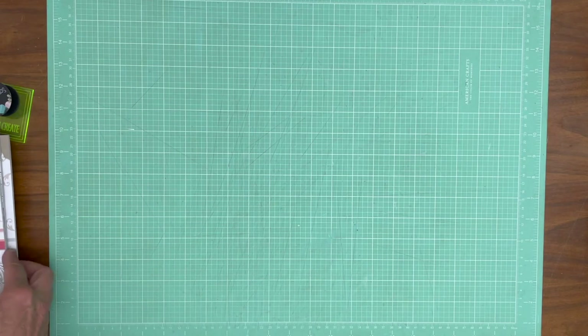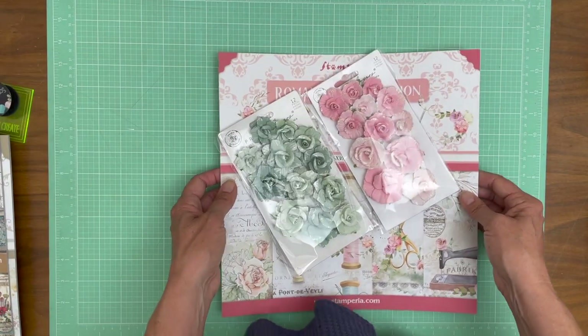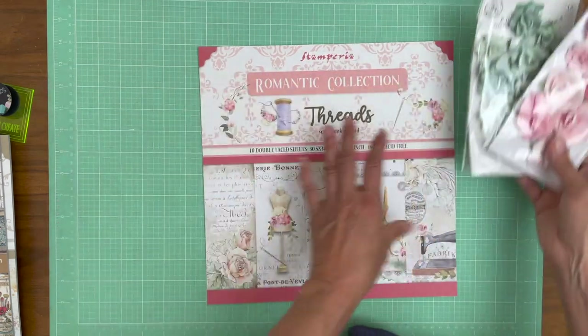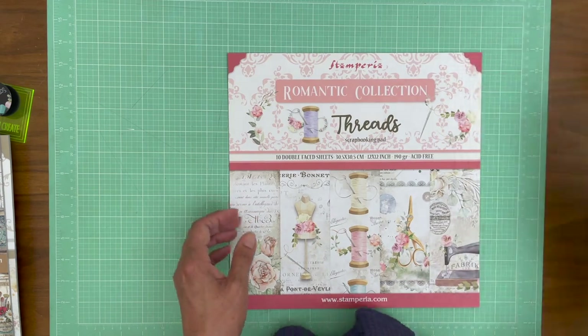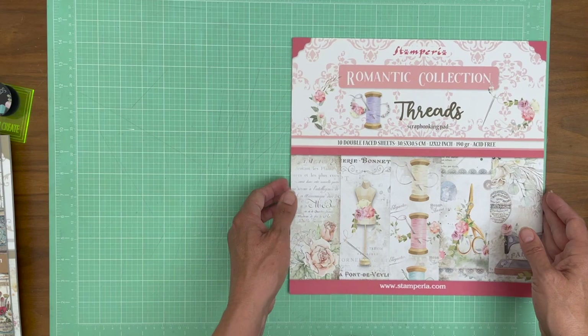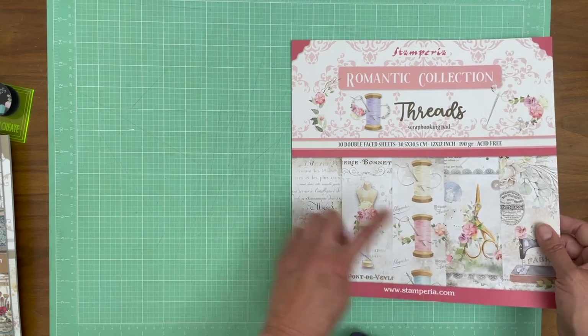Next up is Stamperia's Threads — I think this is the most collections I've ever revealed at once. So if you have a seamstress in your family, this is perfect. And I do — that's my sister, she is very talented and she would love this collection. I just love these scissors — so pretty.